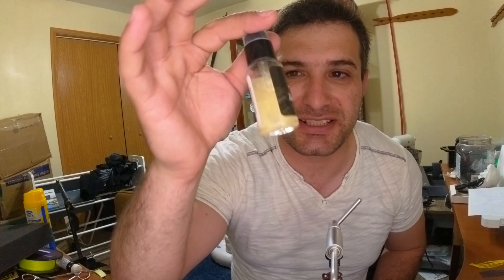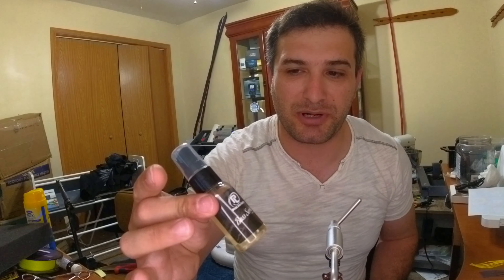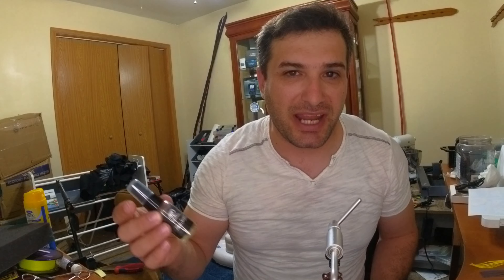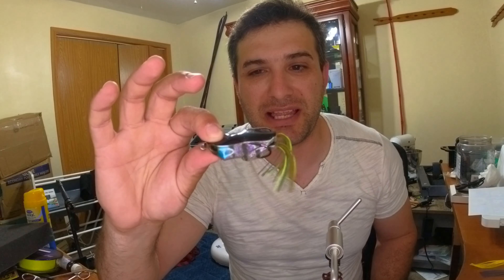Add some scent to the frog. It doesn't have to be what I'm using — I just like this product, it's very easy to apply and pretty good. Every half hour, 45 minutes to an hour, I'll apply some so that the fish will taste food.